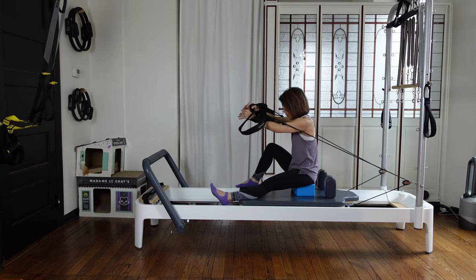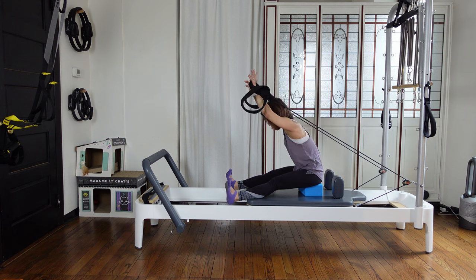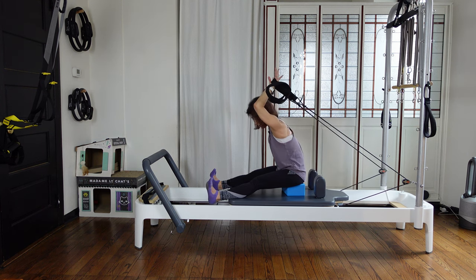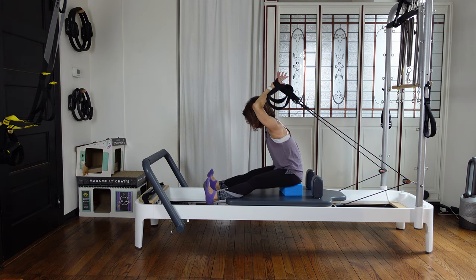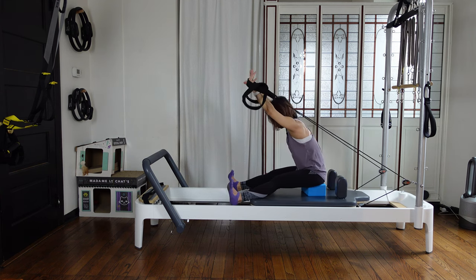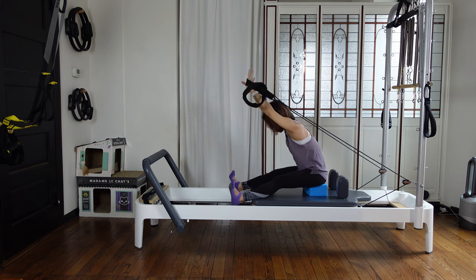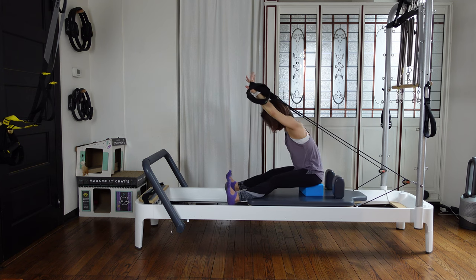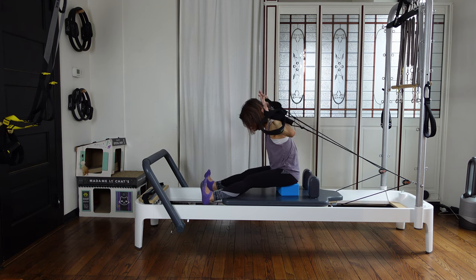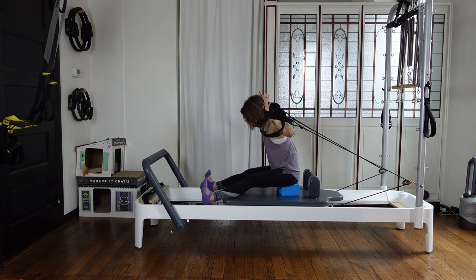Legs coming forward, flex your ankles. Leaning a little bit forward from the hips. Then bend your elbows and straighten your arms — without collapsing on your knees. Just leaning 60 degrees away. Three, two, one. Then goalpost — bend your elbows to the side and straighten your arms. Keep your ankles flexed and you're not touching the carriage. Three more — bend and straight without collapsing. Last one — reach, then stack your spine back up, circling your arms to the side and down.